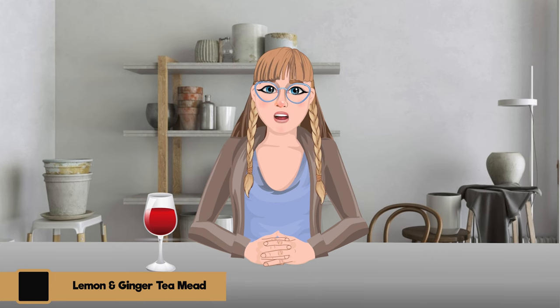Rating the lemon ginger mead out of 10: I'd say an eight. It could be a seven — I'd give it a seven and a half, only because there's a sharpness that comes with ginger and lemon combined that might not be for everybody. These were made at the end of November, so at tasting they're about two months old and all around 10% ABV. Rating: seven to seven and a half.